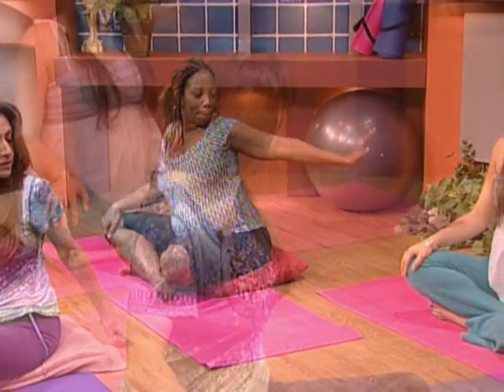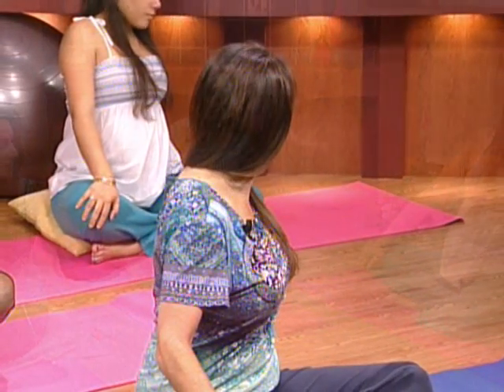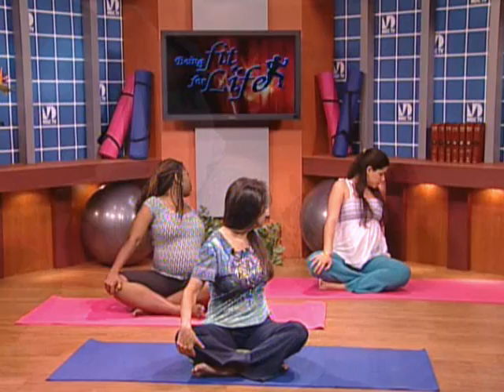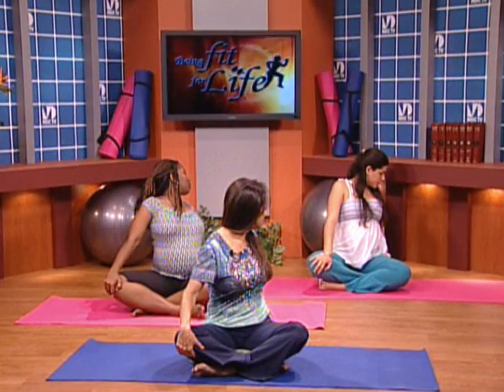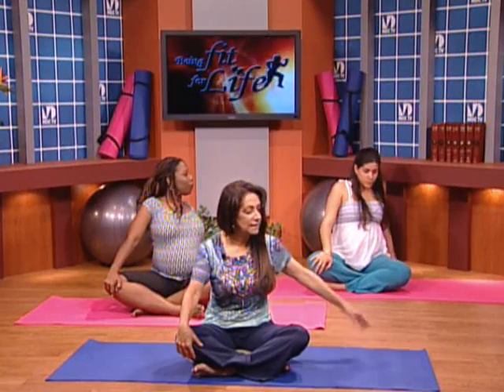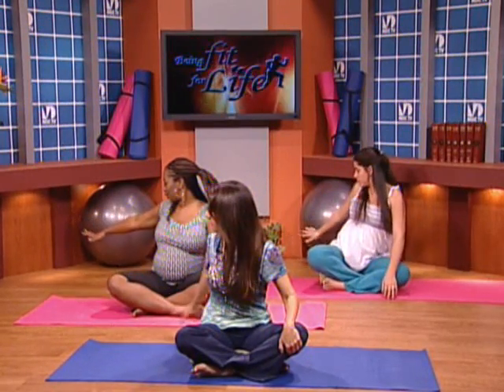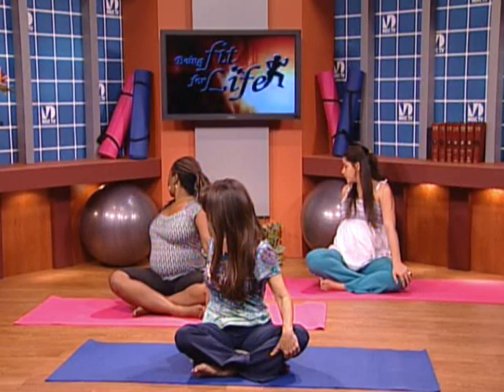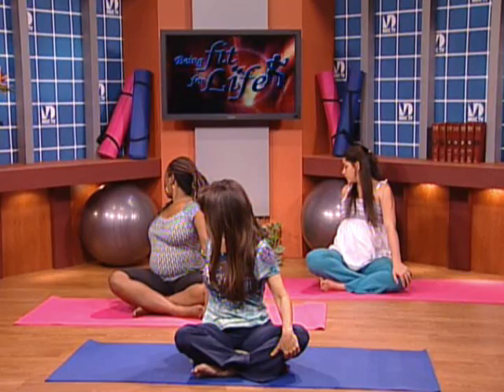Coming back to a nice tall space in the center. Keep the right hand on the knee and take your left arm behind you. Breathe up and gently gaze over your left shoulder. It's a gentle twist — it's great for digestion. Take a breath here. Relax into those sit bones. And releasing. Left hand on the left knee, right hand comes behind you. Breathe up and gently gaze over your right shoulder. Relax for a nice deep breath. Stretching that lower back. And release. Excellent.